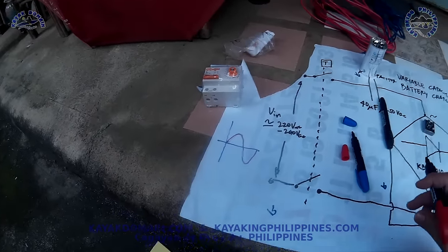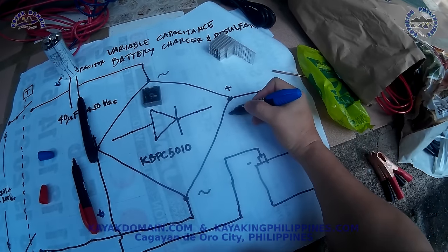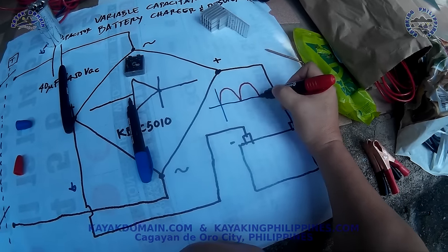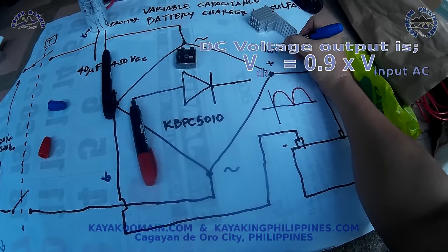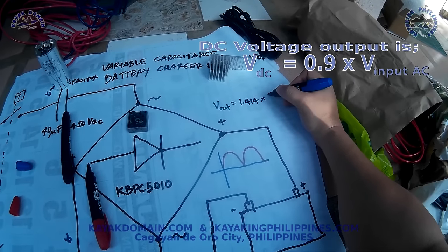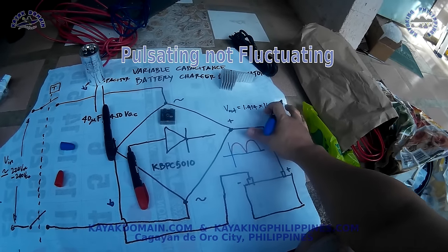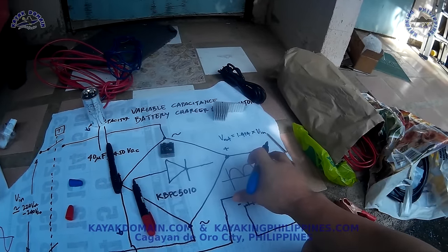The output voltage between those two points will be a fluctuating DC. The output voltage V-out is equal to 1.414 times the voltage input. So at 220 volts input, the DC output — which is fluctuating — is 1.414 times 220 volts. That is very high and very dangerous.